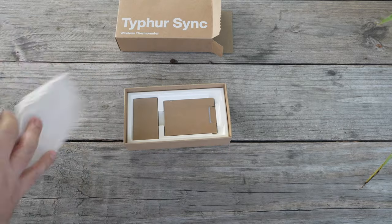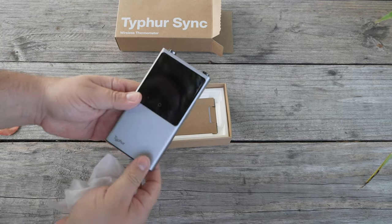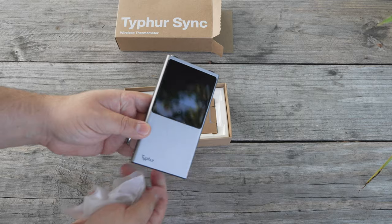I've built up a reputation for reviewing wireless thermometers, and you guys seem to love it. Today I have a brand new product, and I am blown away by this company. I'm surprised that they're not sitting at the same table with all the other big wireless thermometer companies out there — at least not yet. Let's dive in.